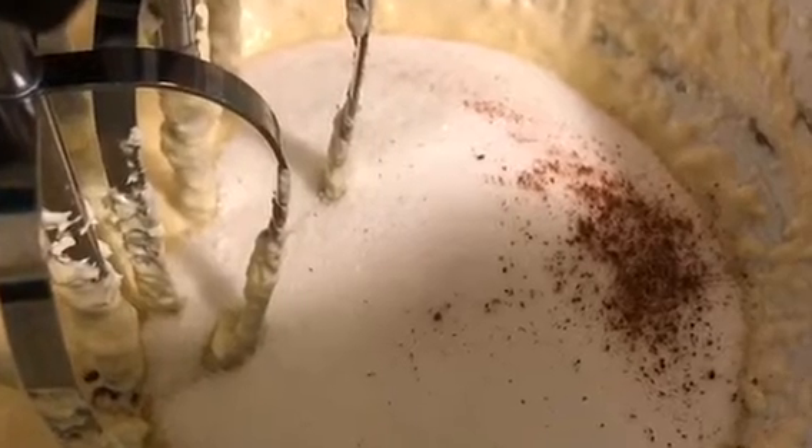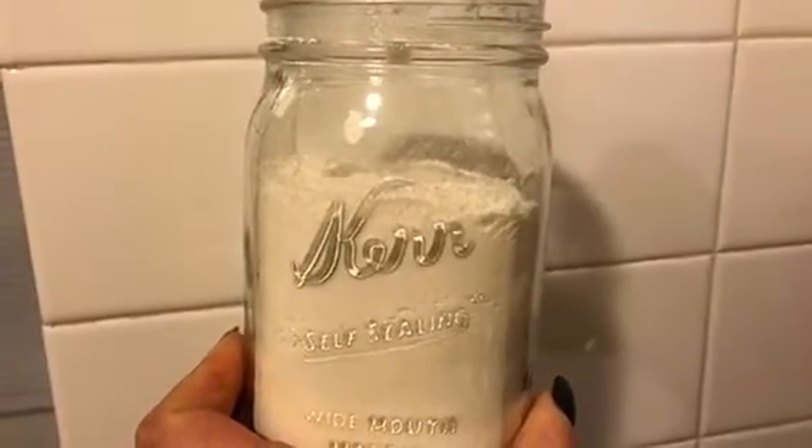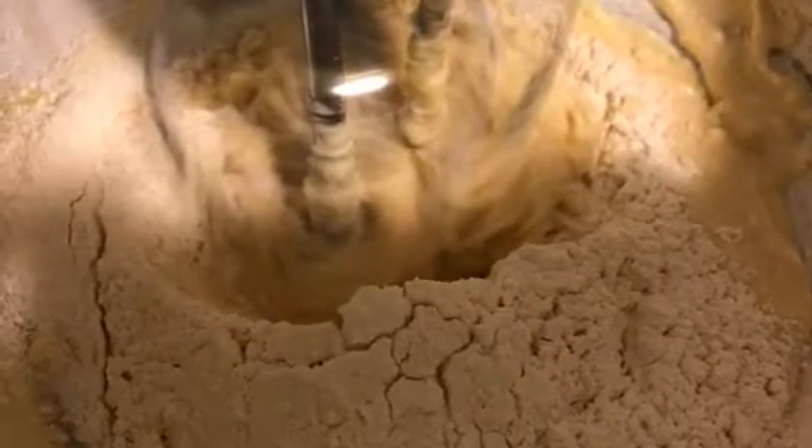Beat that on medium speed until it's well blended. Once combined, add about a cup and a half to a cup and two-thirds of sugar, and about a quarter teaspoon of nutmeg just to round out the vanilla flavor. Then take about three cups of flour and sprinkle in about one cup at a time, beating it together with the blended mixture.